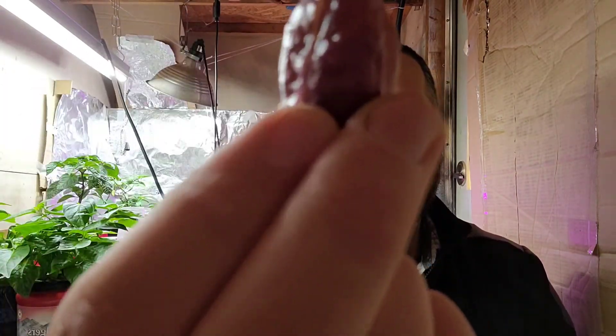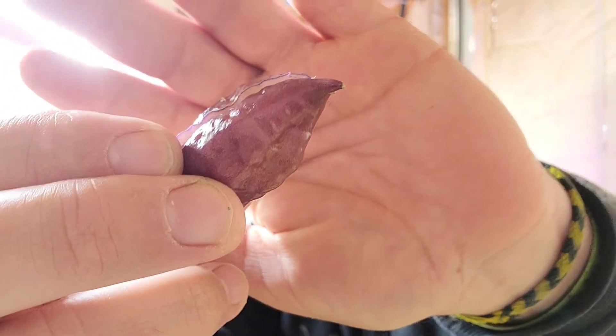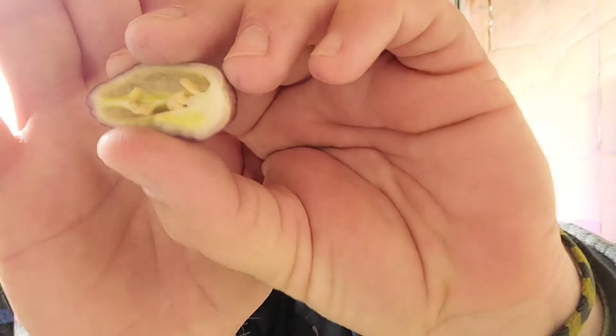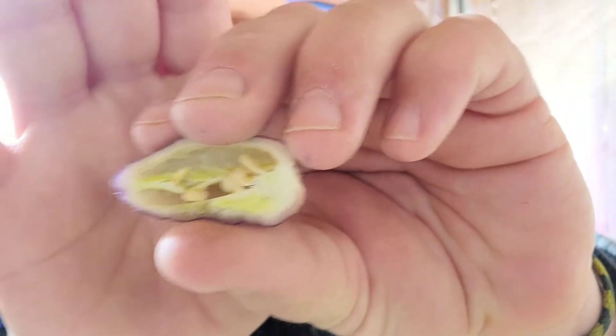Very beautiful looking — probably hard to see with the lighting in here. It has a very white interior with a lot of capsaicin oils, so you know it's going to be hot. I believe they're supposed to be around ghost pepper heat, maybe a little hotter — I'm not 100% on that. My tolerance is very low, so I'm just going to try a little bit. It smells really good — very chinense-y smell.